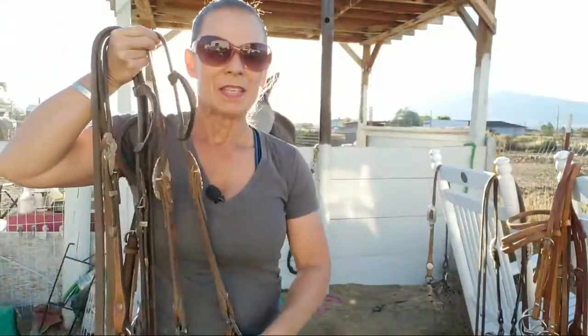A ring snaffle is more direct — it's a direct pull. The pressure you pull is the same. It's really interesting to see what equipment people ride in other disciplines and why. I don't know what barrel racers use, what kind of bits you guys use — do you use similar bits?